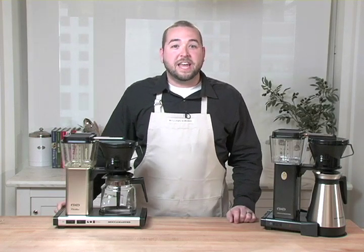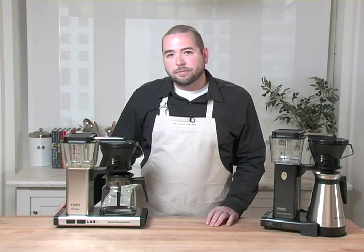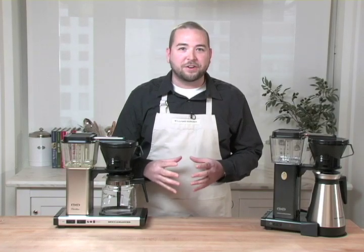TechnoVorm was founded in the Netherlands in 1964 by its industrial designer and owner Gerard C. Smith. Mr. Smith was incredibly interested in finding out what could go into a coffee maker to make it work perfectly and to produce the perfect cup of coffee.